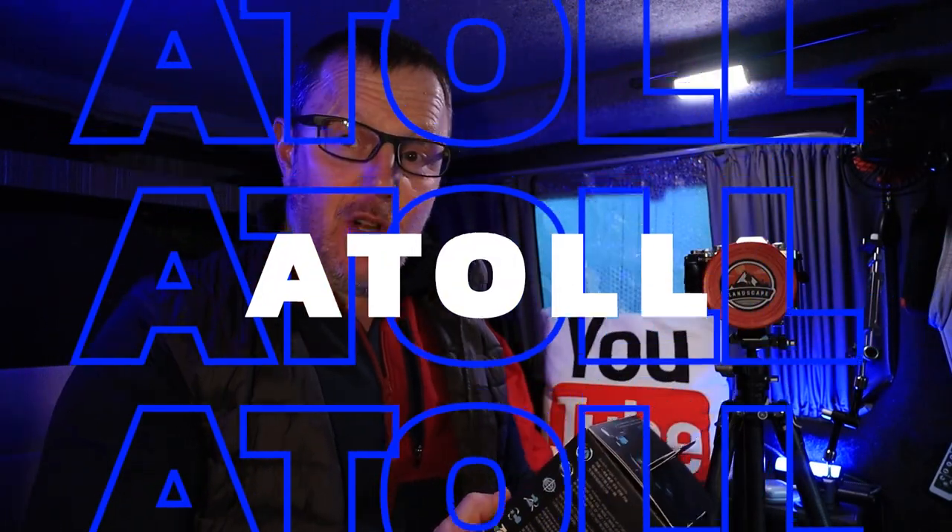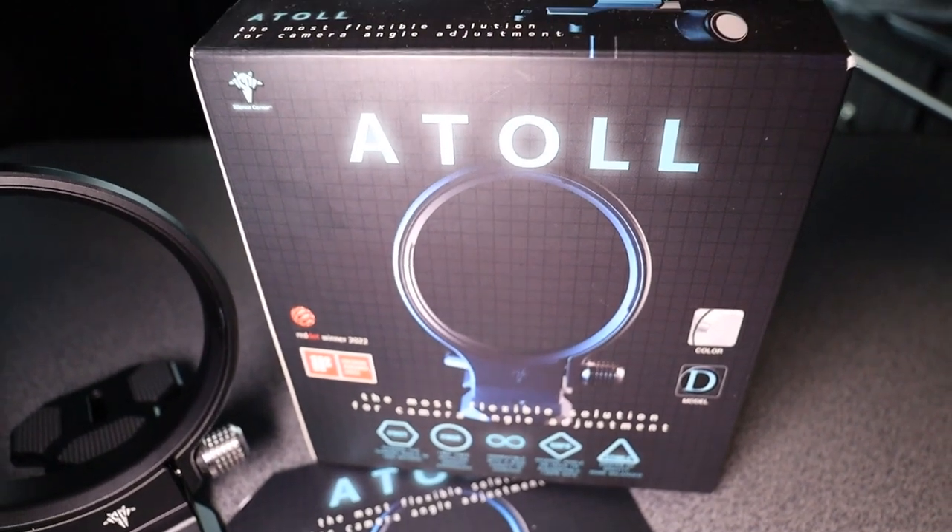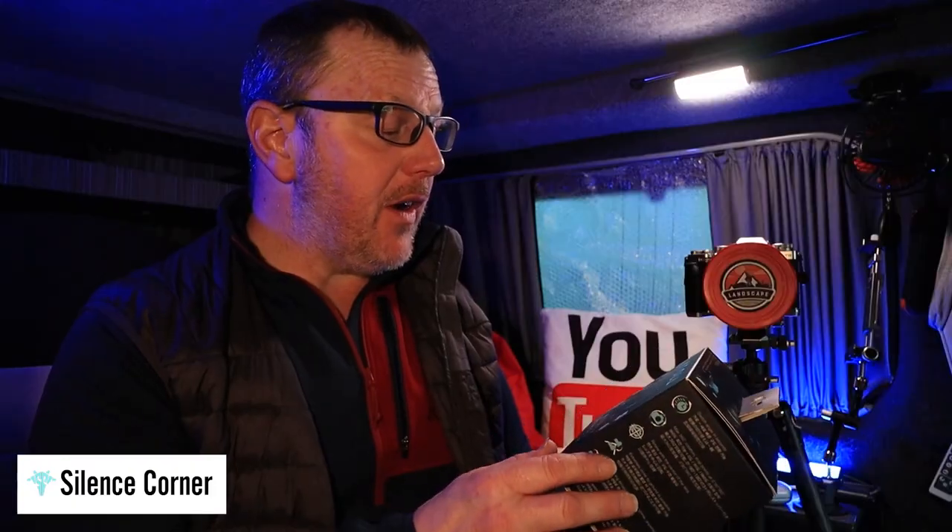The Atoll. If you've not heard about the Atoll before, it's a camera mount. I just wanted to quickly show you this one. This is from Silent Corner — they're the manufacturers of these. They kindly sent me a second one, and I'm very thankful for that.